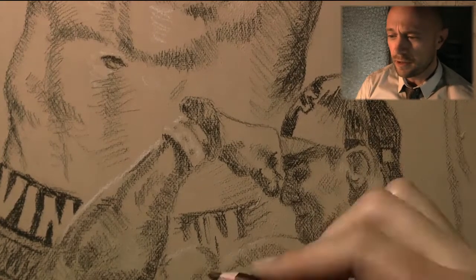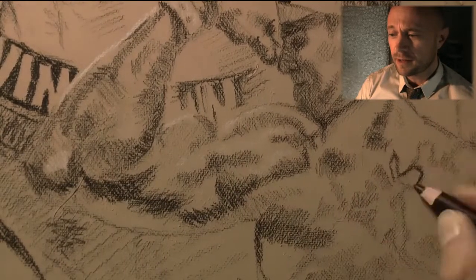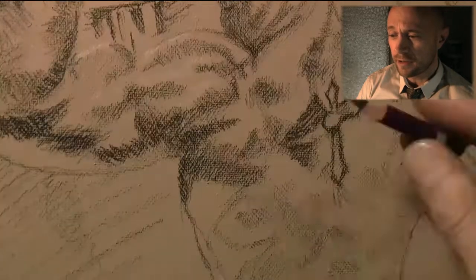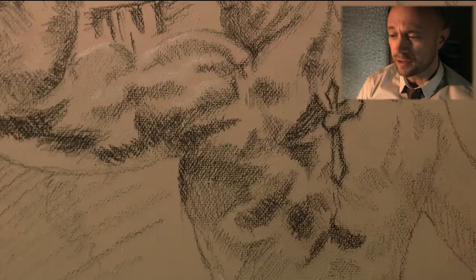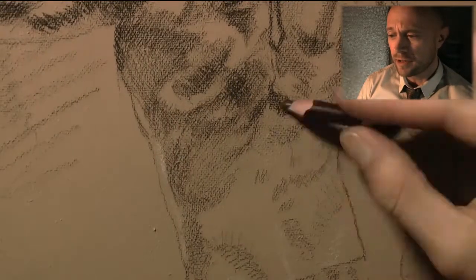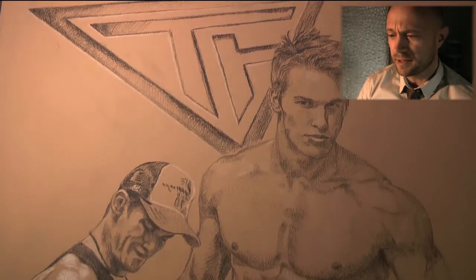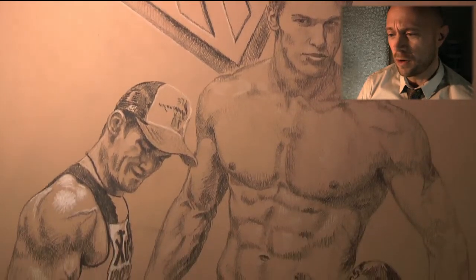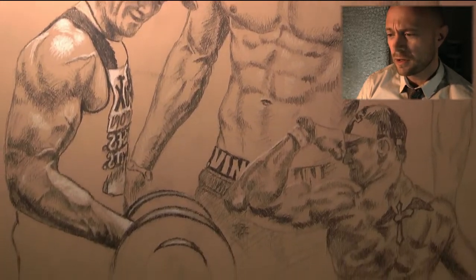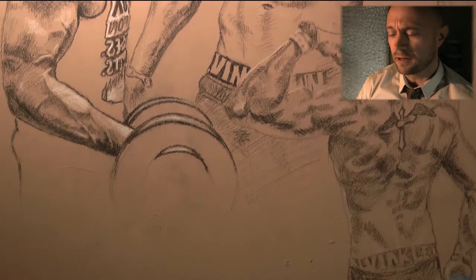You can already see me drawing here with a black pencil. I'm putting in all the dark areas from my reference materials. I've painted the canvas in an ochre tone with acrylics, then I'm putting on the sketch of the drawing and blocking out the black and dark areas.